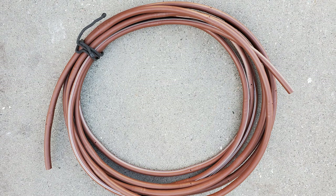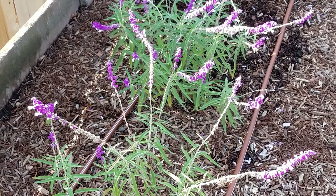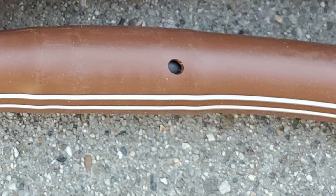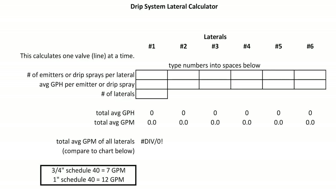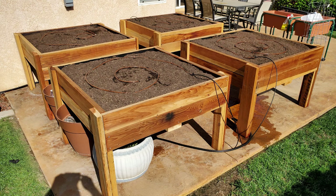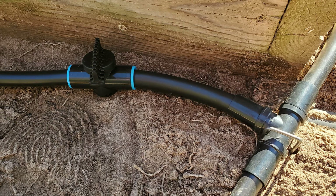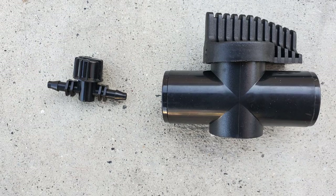This tubing with built-in emitters is commonly called techline, due to the name given it by a major manufacturer. It's super easy to install — just lay it down and you're done. The emitters are spaced depending on what you need, with 12-inch spacing being the most popular. Since it has built-in pressure regulators at each emitter it can handle up to 300-foot laterals — don't exceed that or it won't work. Be sure to do the math on the downloadable worksheet to be sure you don't overload your line. If you need to turn off certain laterals, use an inline ball valve, which can also regulate water flow to a lateral. It's available in a quarter-inch version as well.